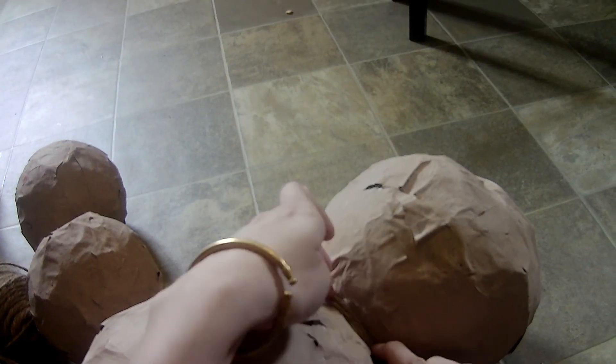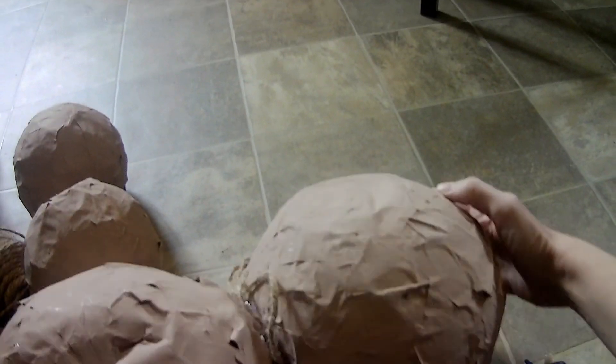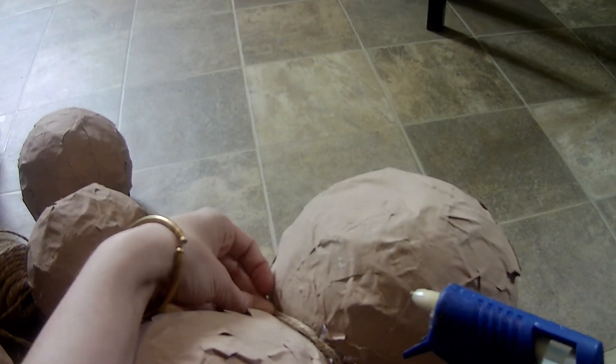Use duct tape in an X shape on top of Kick the Buddy's head to hold the twine to hang him from. Just using hot glue on this spot won't be able to support the entire weight of the piñata and it will break.